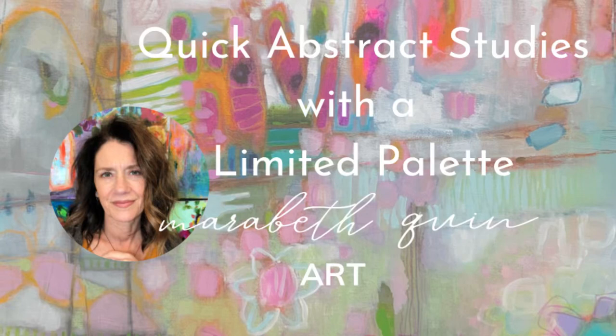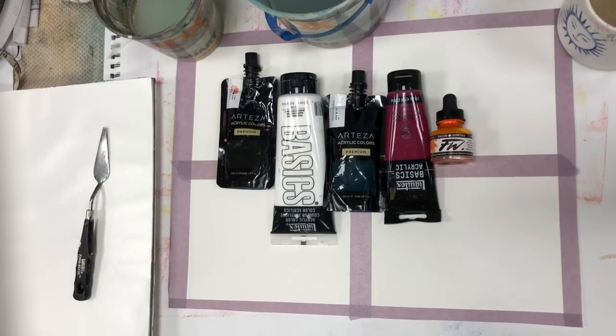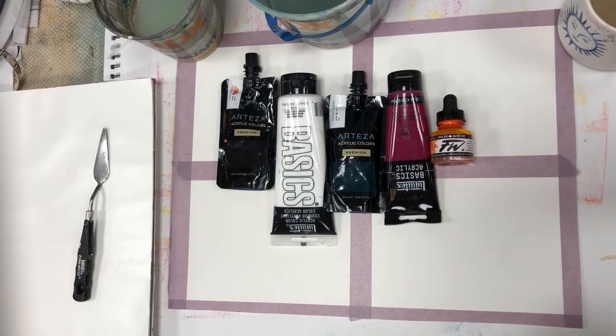Hi, I'm Marabeth Quinn, a mixed media painter from Nashville, Tennessee, and today I'm doing quick abstract studies with a very limited palette you see here. I'm using phthalo green, magenta, and flame orange acrylic ink.